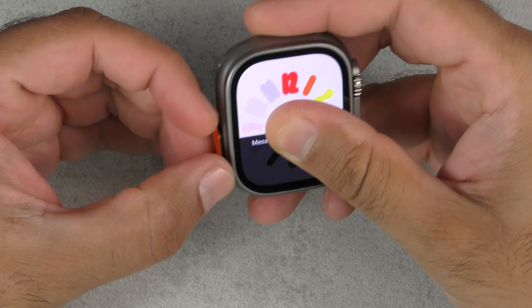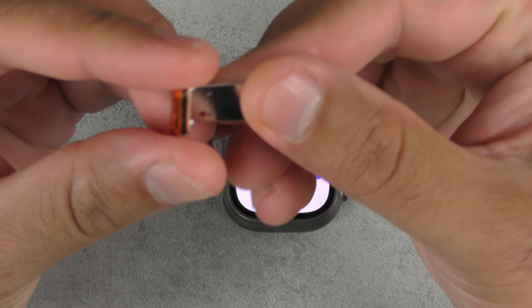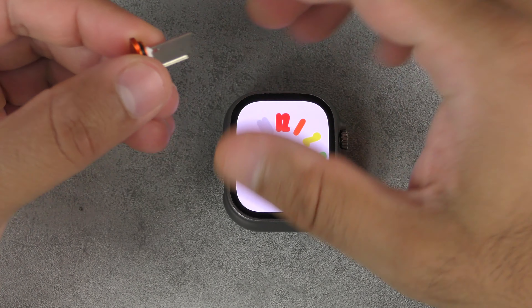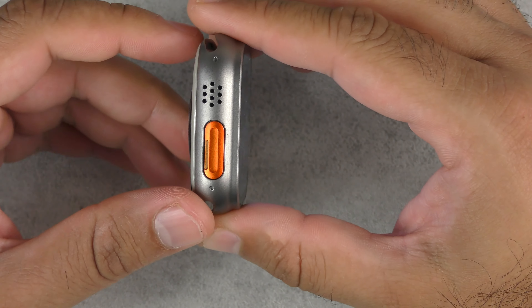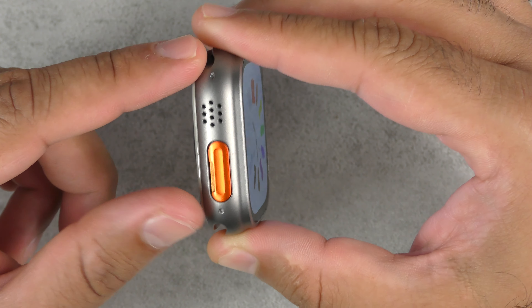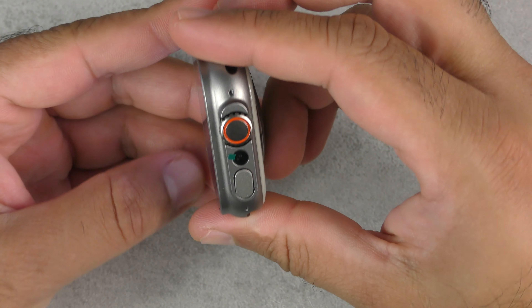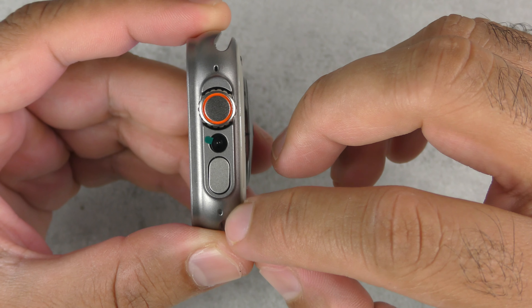You can actually put a 4G SIM card in, make phone calls, receive phone calls, send text messages, and so on. You've got a speaker grill with fake mic cutouts, and also one real mic cutout at the top and a fake one at the bottom.